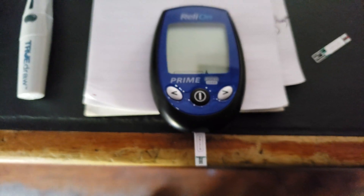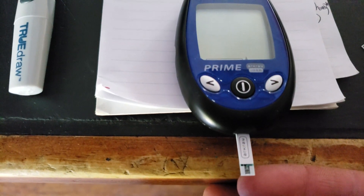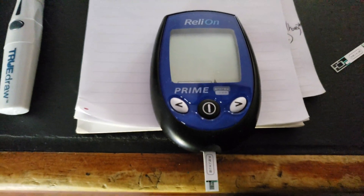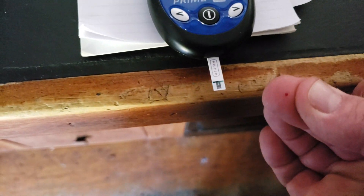So I'm going to do a test now. It's ready to roll. All you have to do is prick your finger, clean off the first drop of blood, second drop of blood. It sucks it right in there and tests it for you.